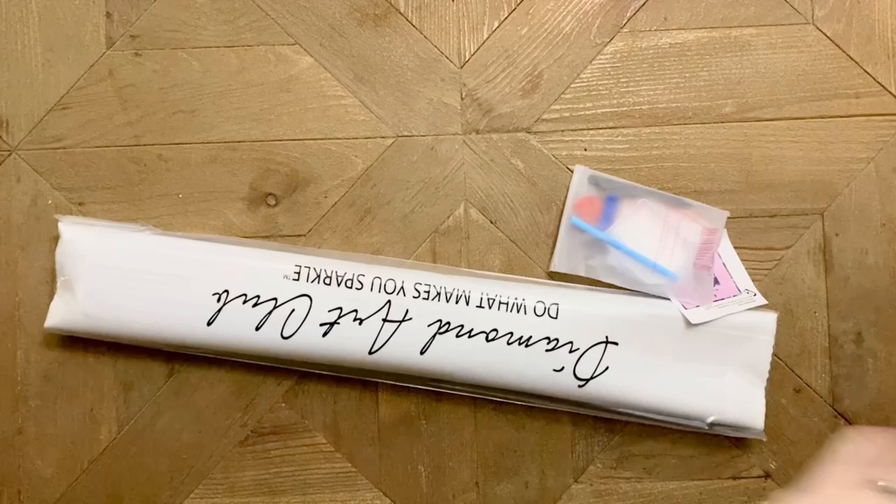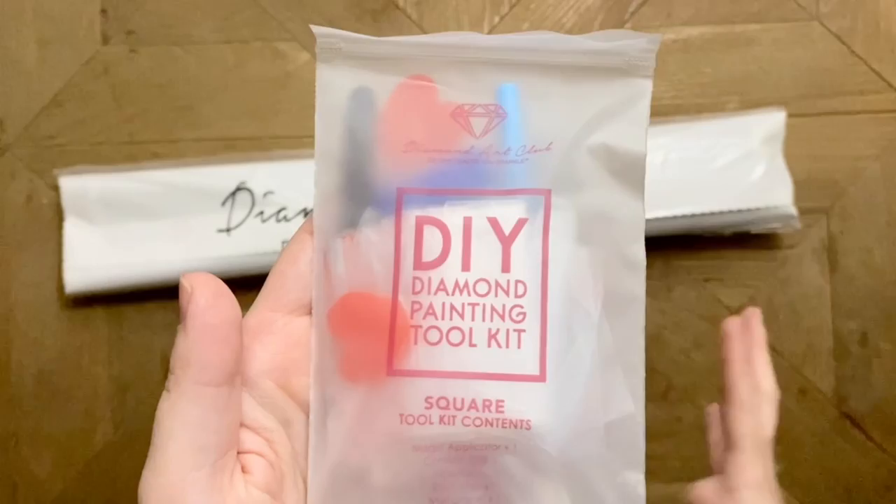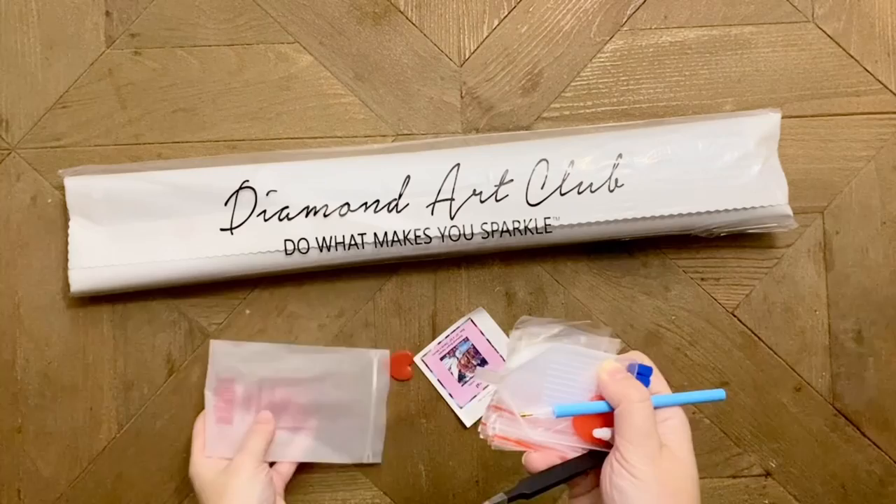The box is empty, so this is going to have our canvas and drills and whatnot, but let's take a look at these. Here we have our basic diamond painting toolkit — this is going to have absolutely everything that you need to get started with diamond painting, and we'll just take a super quick look and then get to the good stuff.